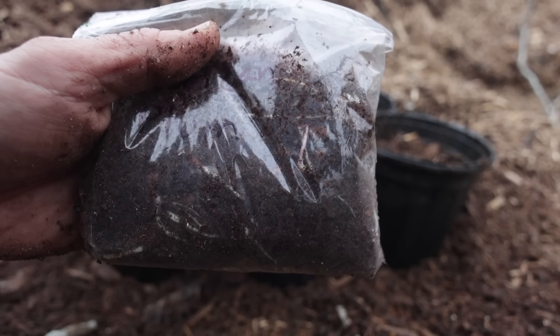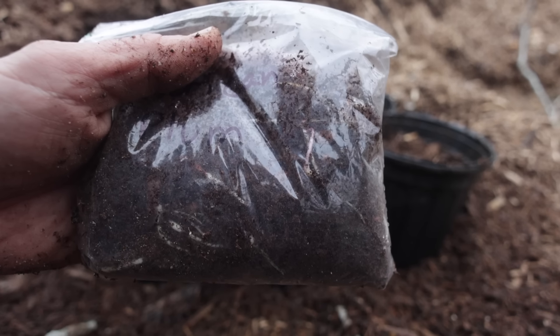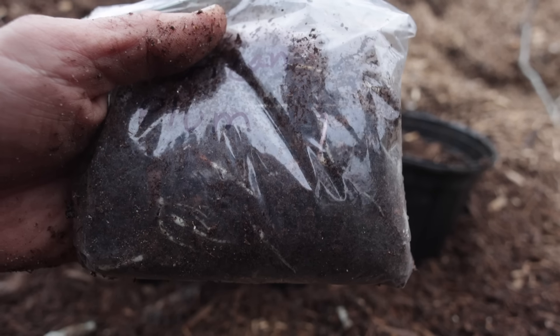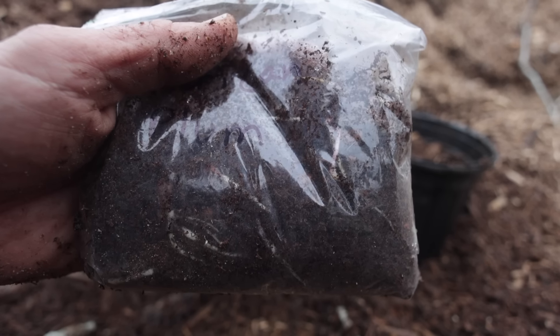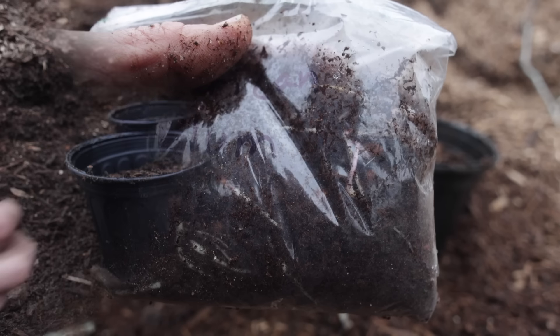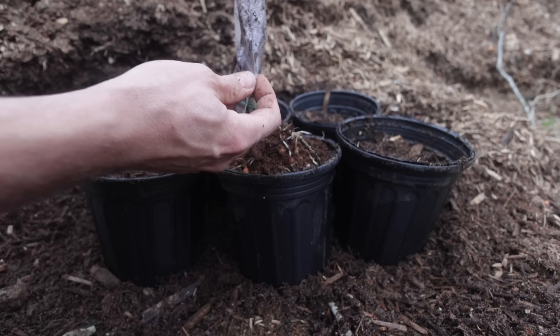What we have right here is a baggie that is full of sprouting Prunus americana — American plum pits that we planted. I actually broke them out of their shells, so it was just the kernels, and we stuck them in the refrigerator from about the beginning of September. And now we are going to pot them up. Look at all these sprouts — I'm gonna have to get a lot more pots.